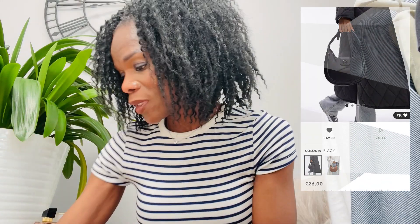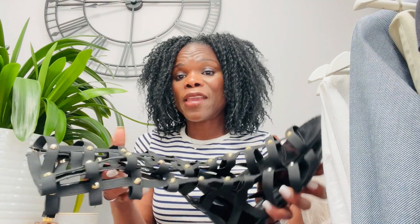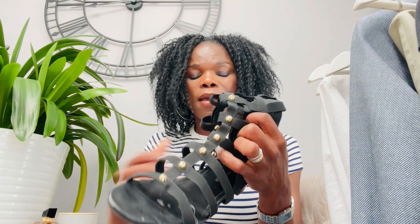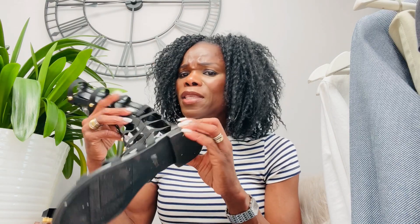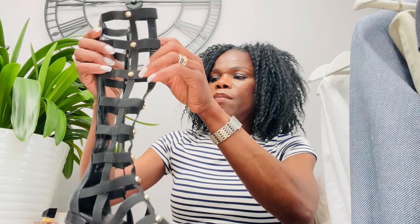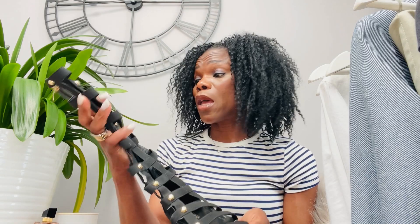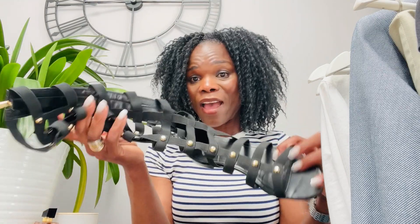Also, something you haven't seen before — these are my Marc Fisher sandals, booty sandals. I've had these for years — I bought them in New York. They're really nice, I don't wear them that often but I love the style. They're perfect for spring and summer. I used these to style the denim jacket look. They're still going strong after years — Marc Fisher shoes are really nice.